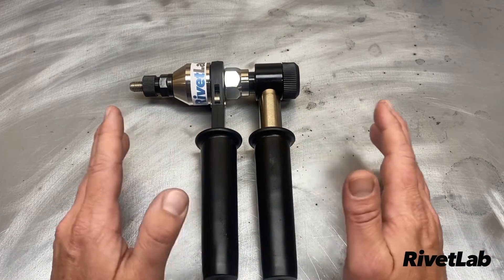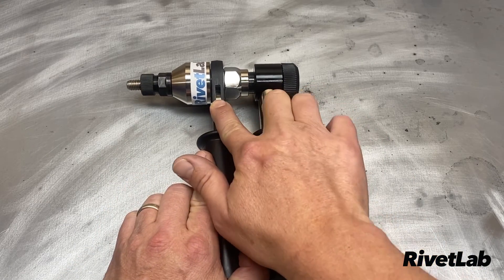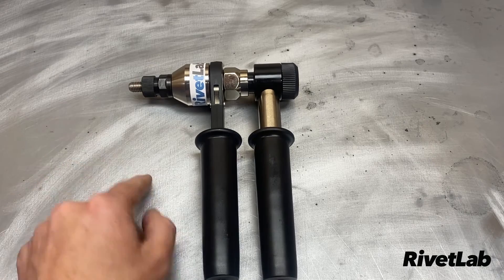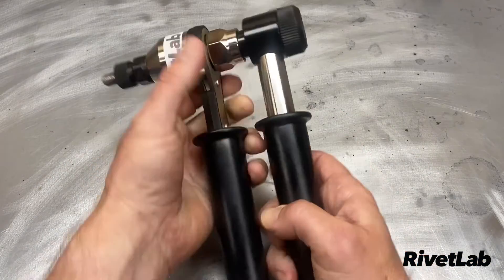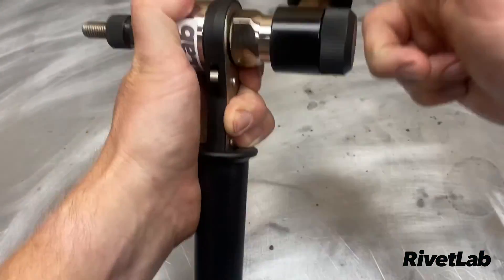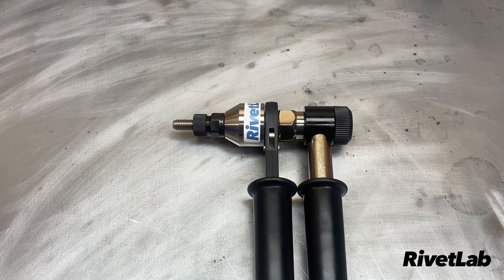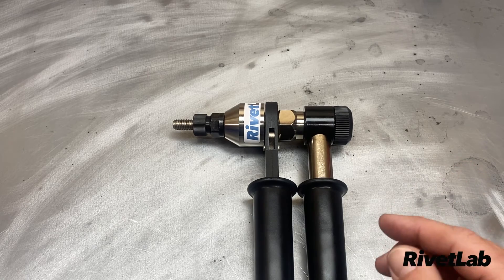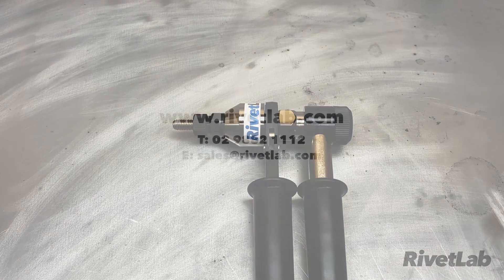Now we want to install another rivet nut, so we return to step one. Put the ratchet switch in the up position with the tool facing that way. The tool is still in the open position, so wind it back in gently — you'll just start to hear it cranking — and we're ready to go with the next rivet nut installation. I hope you found this helpful. Please leave any comments below and I'll put a link to the product in the description. Thanks for watching!